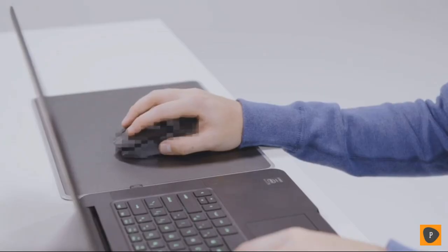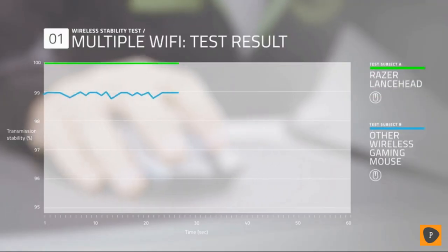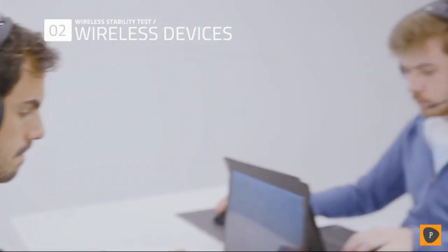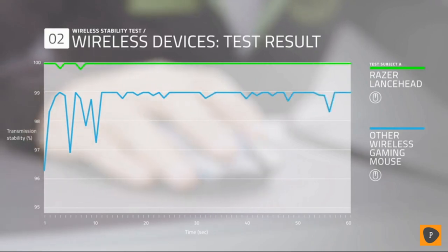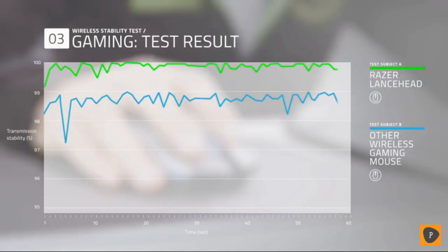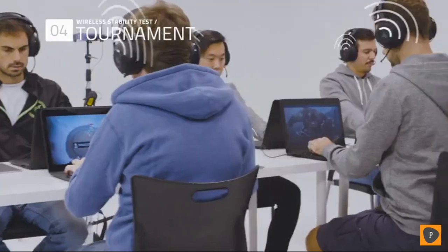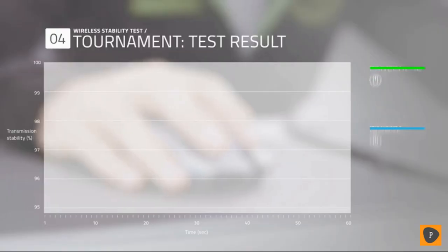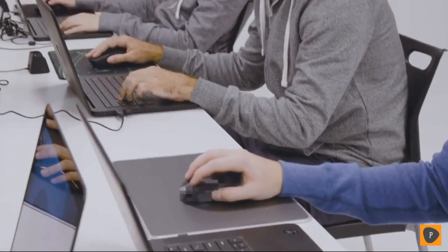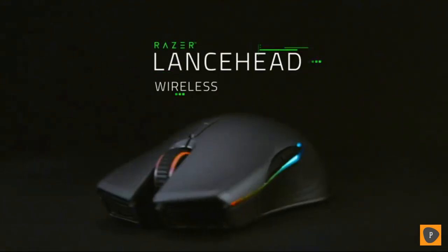We put the Razer Lancehead against another wireless gaming mouse in a wave of tests. We simulated an office environment where multiple Wi-Fi networks exist on the same bandwidth, introduced other wireless gaming devices such as a wireless headset, toughened the test in a high performance gaming context, and recreated a LAN environment where multiple wireless gaming mice are competing for similar frequencies. Despite all of this, there's no drop-off in the signal unlike the other wireless gaming mouse. The Razer Lancehead clearly dominates with industry-leading transmission stability — engineered for wireless supremacy.